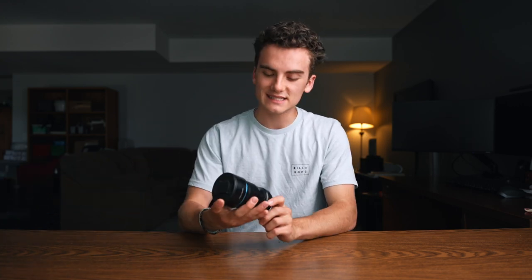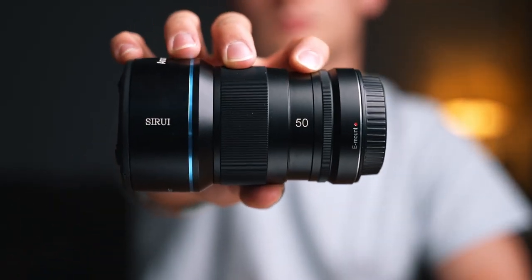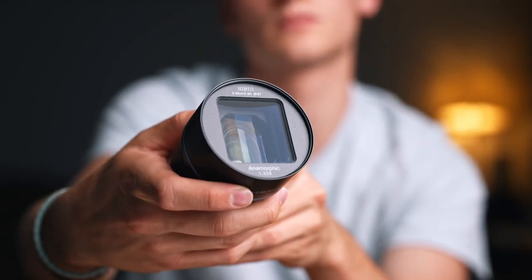Hello everybody, welcome back to another video. My name is Mitchell — let's take a trip down memory lane. About a year and a half ago, Sirui released their 50mm anamorphic lens. This was the first of their anamorphic lens lineup, bringing anamorphic lenses to the consumer market and making them super affordable so you don't have to spend like $30,000 on a lens.